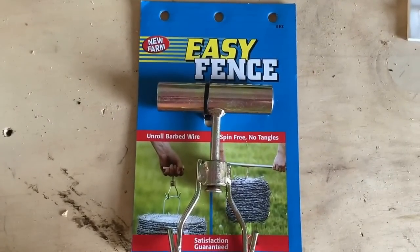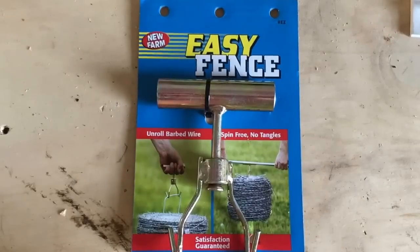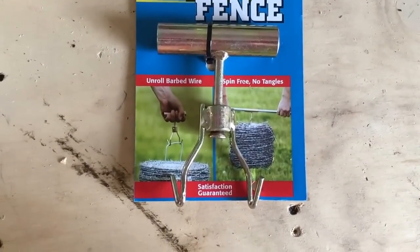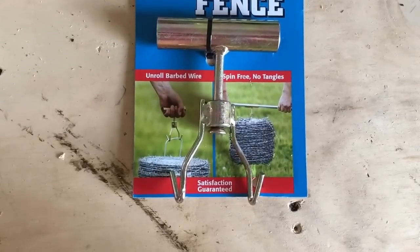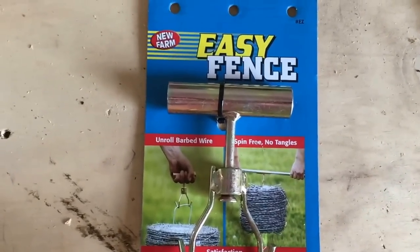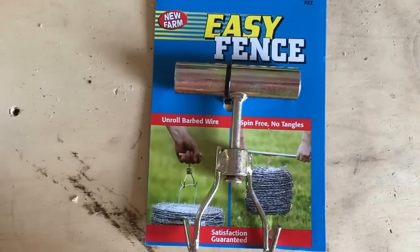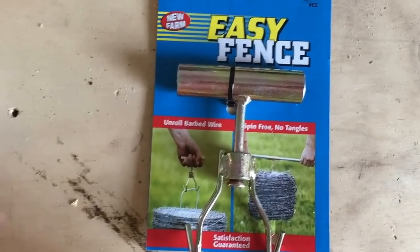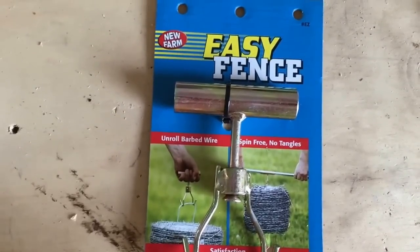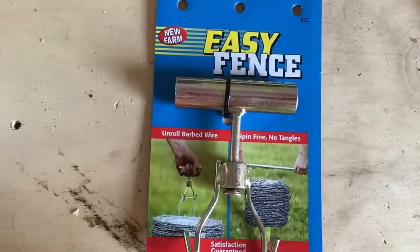Hey guys, Todd from Grady Skate Farms here, gonna do a real quick product review on this particular tool right here. It's called Easy Fence and it is for unwinding or unrolling barbed wire. This is one of the coolest tools I have ever come across — I would have been cut to pieces by now if it wasn't for this. It allows you to hook it up, hook and unhook it from the spool, and you just walk with it and it unwinds, making life real simple.